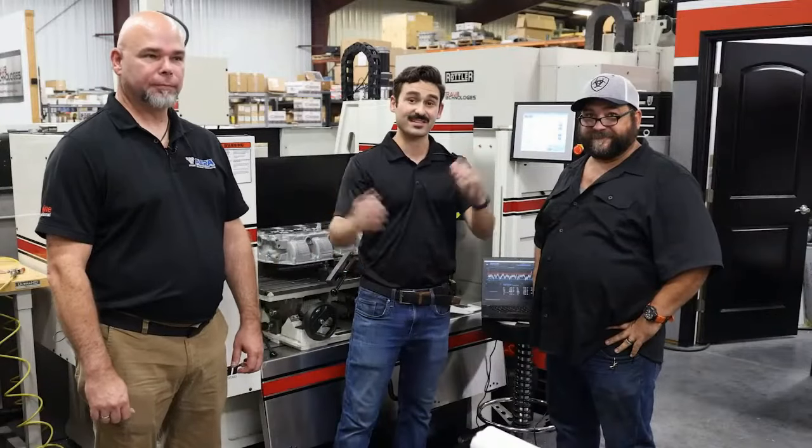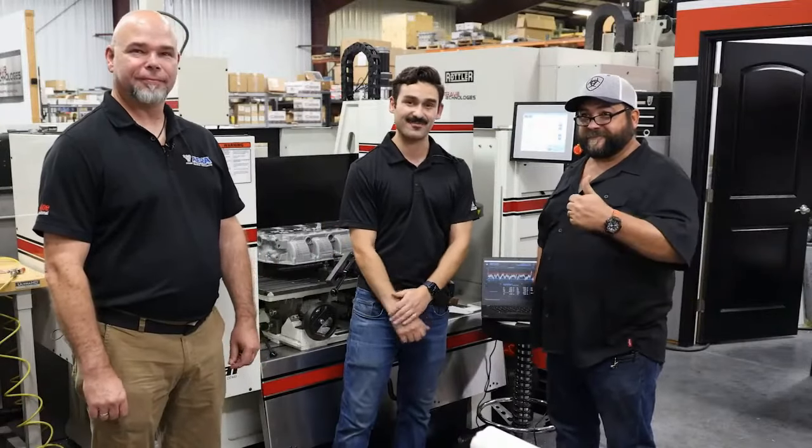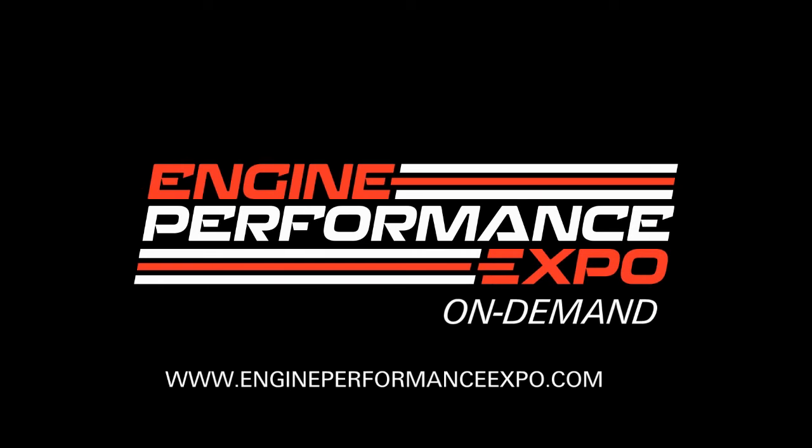Hope you guys enjoyed this and learned a little bit about surfacing. We'll catch you on the next episode. What a day — my brain is swollen, I learned so much today.